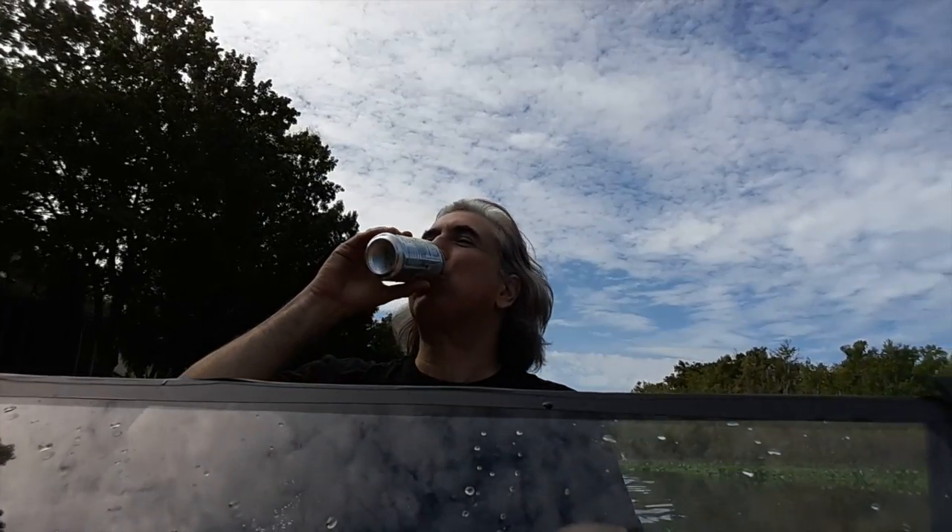It's pretty dangerous out here — it's crazy to be out here. Never get out of the boat!